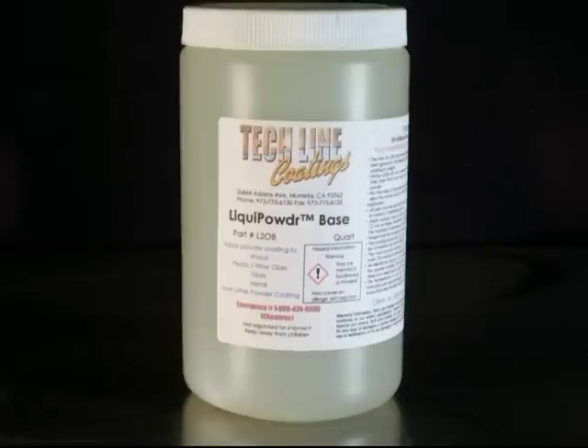Now you have a better choice. With TechLine Coatings Liqui Powder, you can have all the properties and color match of the original powder coating, because it is the original powder coating applied as a VOC-free water-based coating.